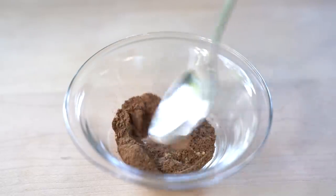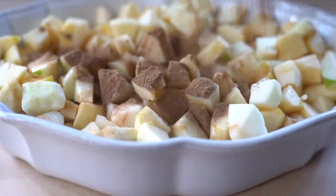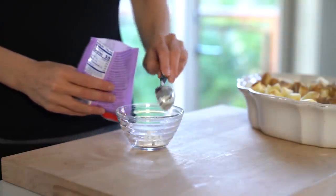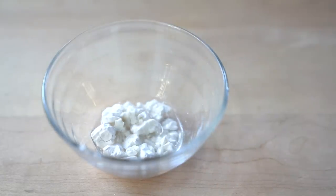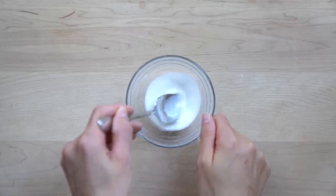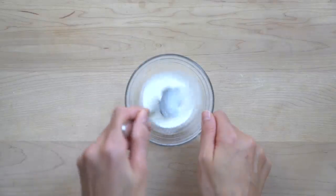I don't like to use starches like cornstarch, potato starch, or tapioca starch because they have no nutritional value. However, there is one exception: kuzu. Kuzu is a starch that acts just like any other starch, but it's considered a superfood and has been praised for its medicinal properties in China and Japan for thousands of years. It is widely regarded as the healthiest cooking starch and gelling agent in both the culinary and medicinal world.